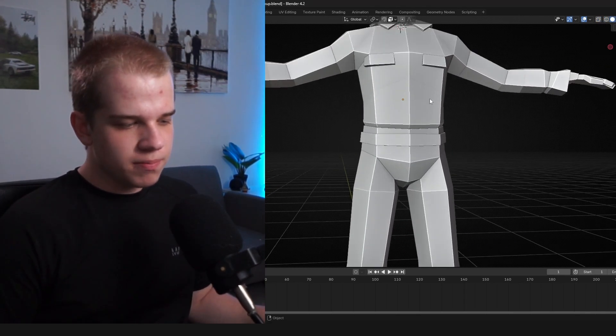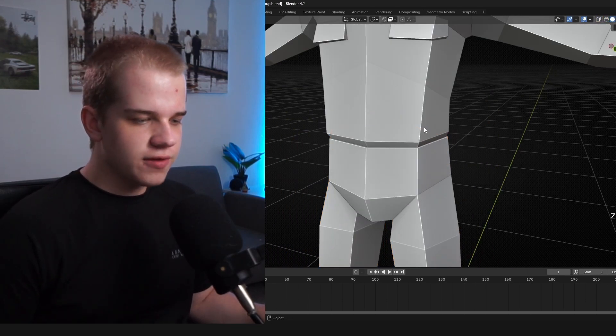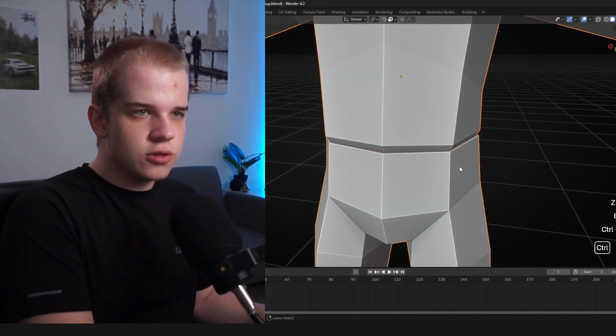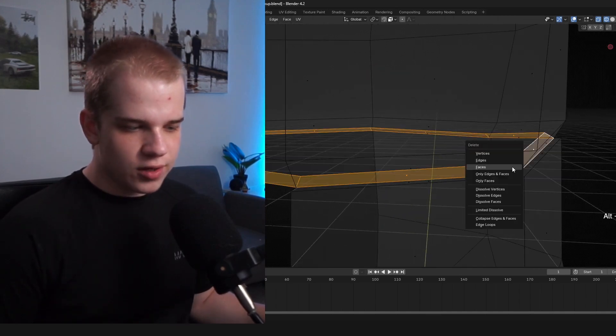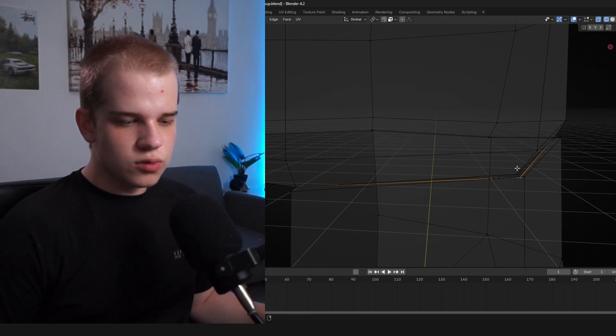Press forward-slash to return to normal view. The shorts are fine as-is. Select the two mesh parts and press Ctrl+J to join them together. Then use vertex snapping — I need to delete the connecting face ring first so the vertices can snap to each other cleanly.